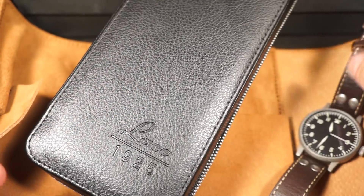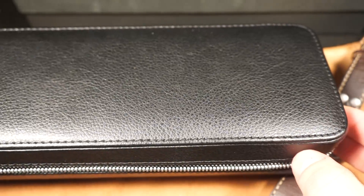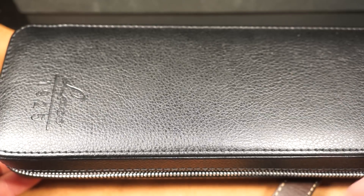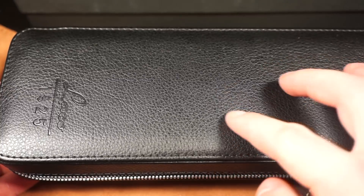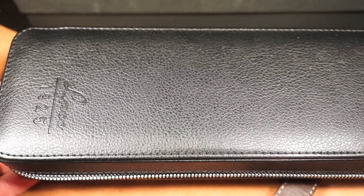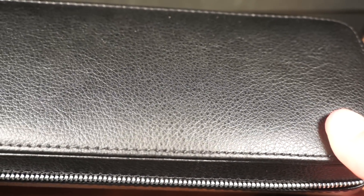Before we get to the watch, I want to quickly talk about the packaging. Laco has this long display-style zipper box and the watch comes laid out right in the middle with a little receipt at the top. What I really like about it is it contributes to the feel of being a classic Flieger — it has this buffalo grain-style leather that is very true to the straps used back in World War II. Props to Laco for not just doing a generic box with a cushion.